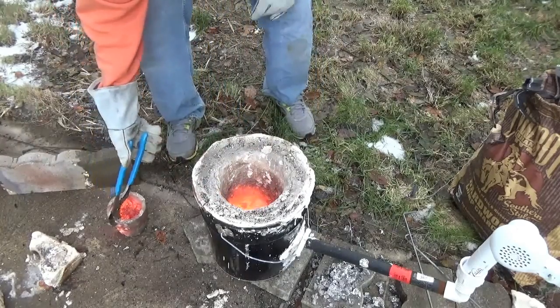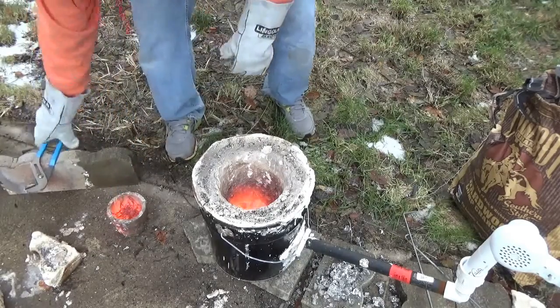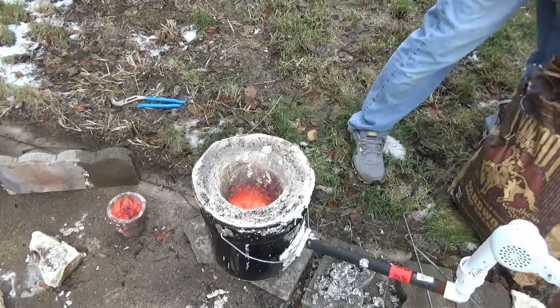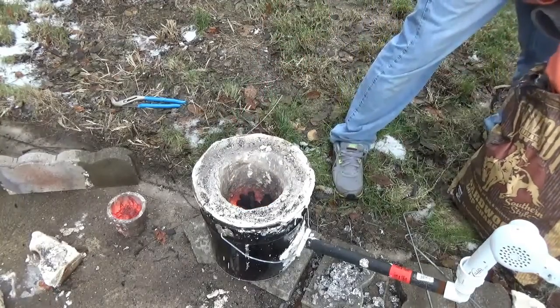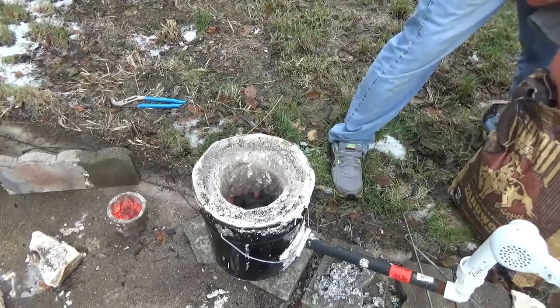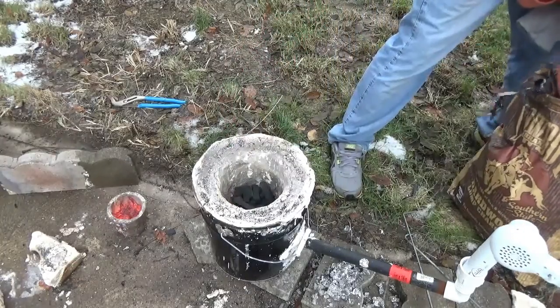Taking it fully out meant it got significantly colder and all the wires got hard again. In retrospect, I wouldn't take it fully out of the foundry — I would try to lift it up and add charcoal around it. Potentially letting it get hot and then cold could have even caused the issue.